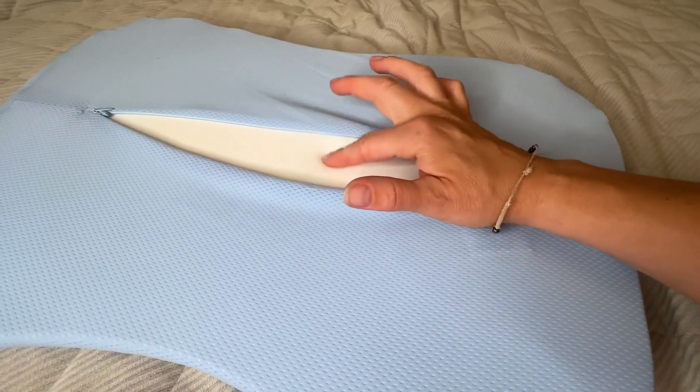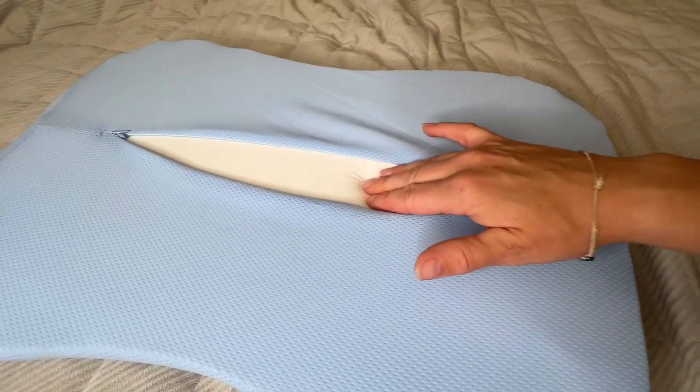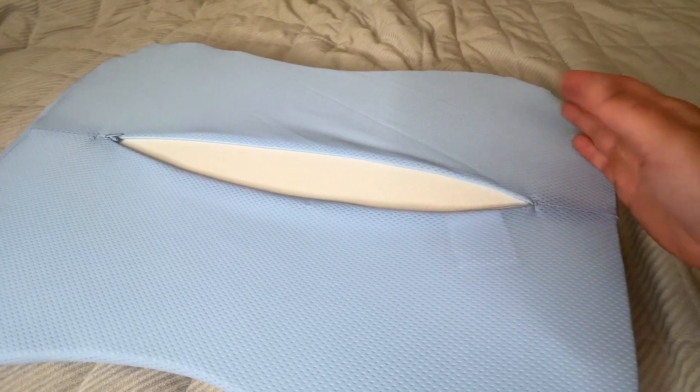This is where the memory foam is. It's really nice and squishy and soft, but it also holds like memory foam, and it has that cooling gel in it.